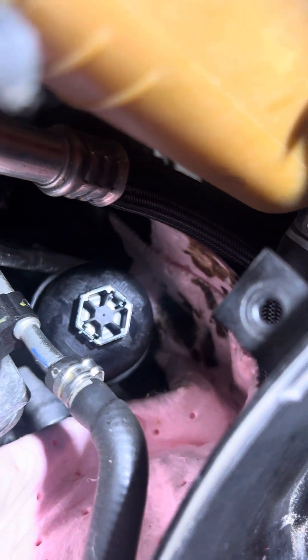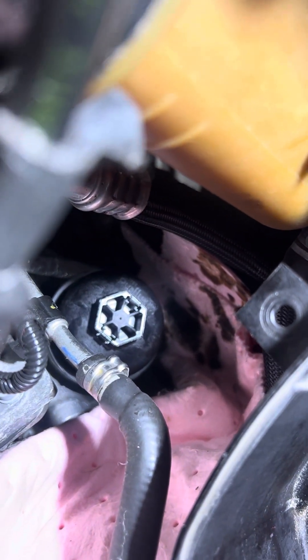You do it hand-tight first, and then after that you can tighten it. This is how you put in the oil filter — you have the filter tools. Remember, do not tighten too much. You don't want to break it.